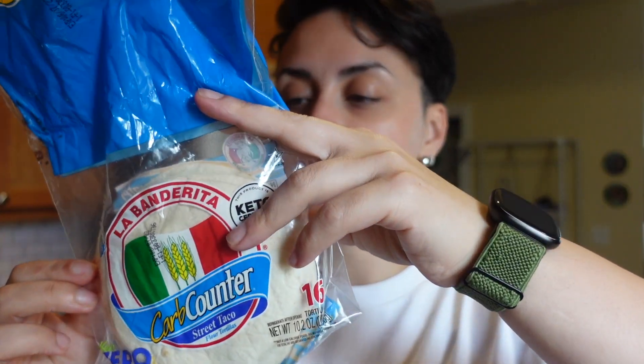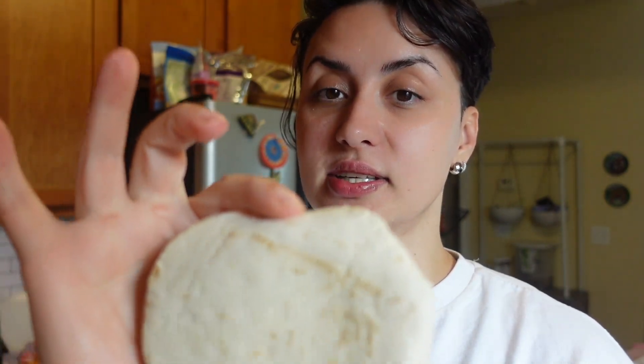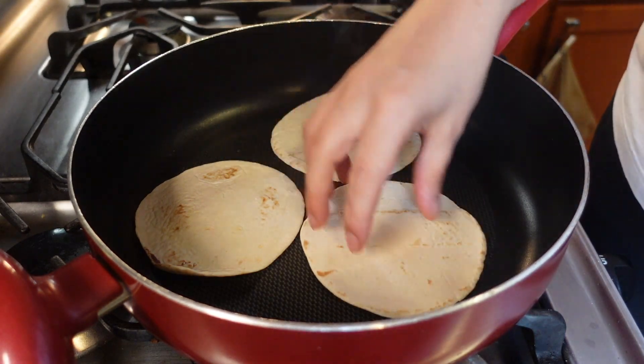I'm going to be using these tortillas — they are zero carb tortillas. They have five carbs but those five carbs are coming from fiber, so they're good to go. I'm going to be using three of these, which are just 20 calories each. They taste and smell exactly like a flour tortilla — you will literally not know the difference. I'm going to be preparing three of these and will have macros, calories, and all the information for each pizza.